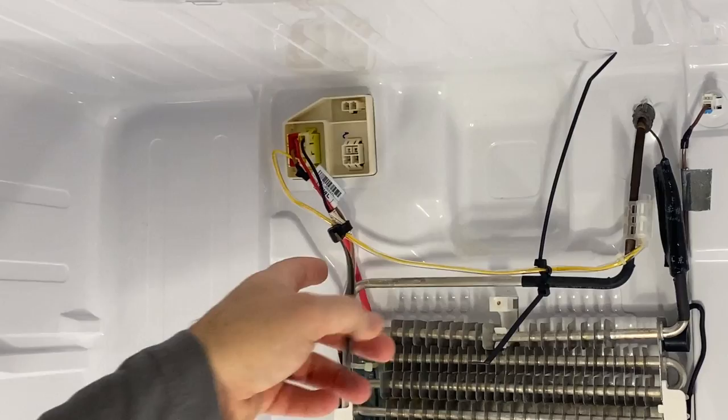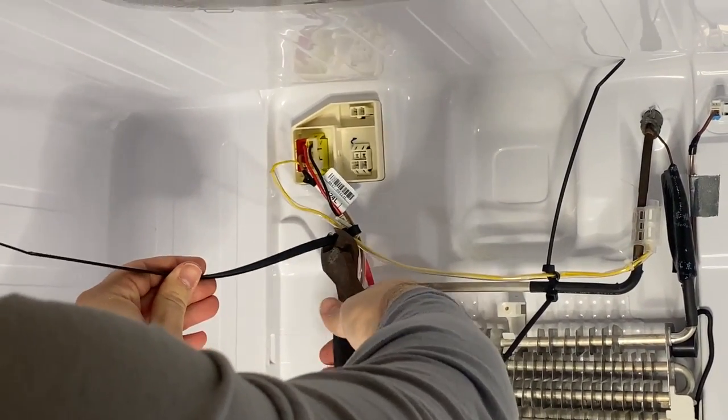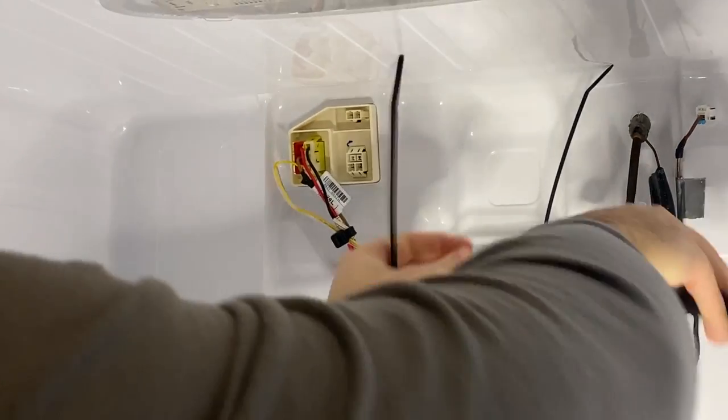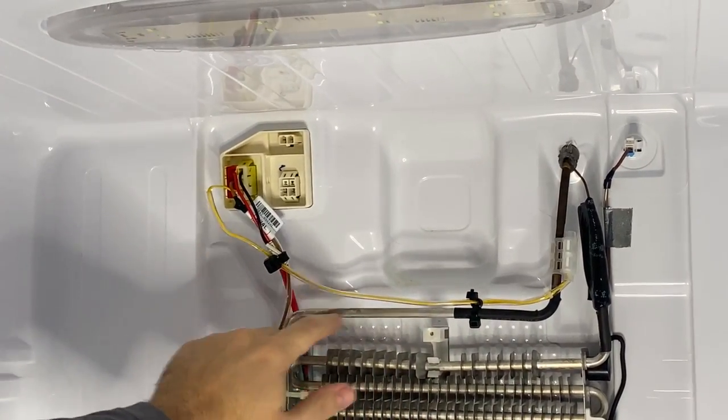Now we're just going to take some side snips and cut off the excess portions of the zip ties to clean it up. As you can see after zip tying, none of the cable is resting on the coil.